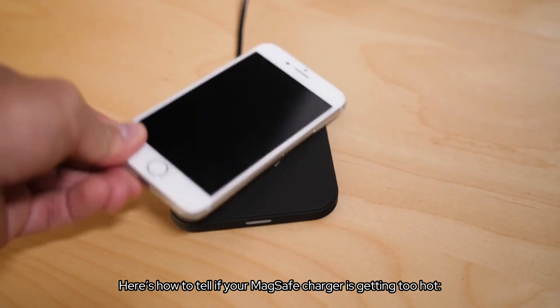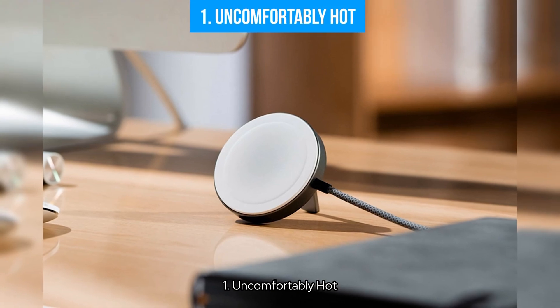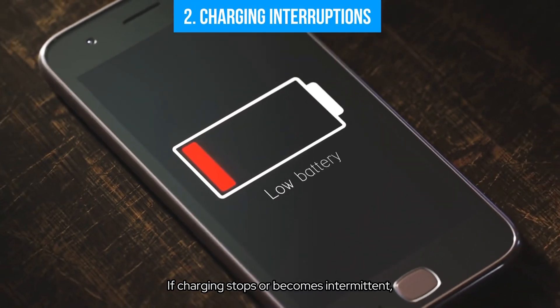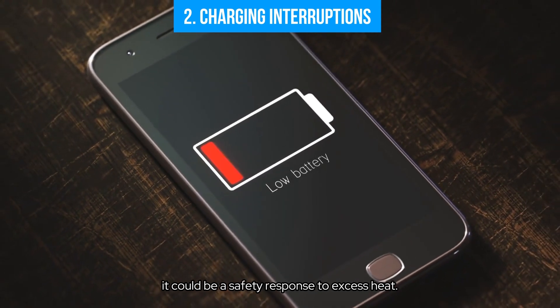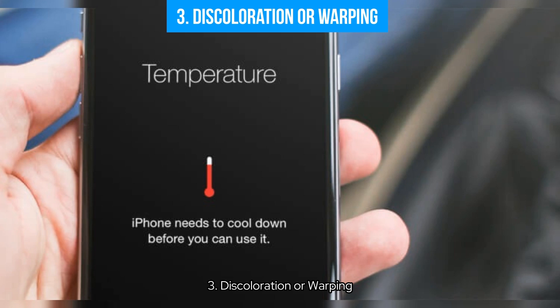Here's how to tell if your MagSafe charger is getting too hot. First, uncomfortably hot — if the charger is too hot to touch for more than a few seconds, it's likely overheating. Second, charging interruptions — if charging stops or becomes intermittent, it could be a safety response to excess heat. Third, discoloration or warping — physical changes like discoloration or warping are signs of overheating.